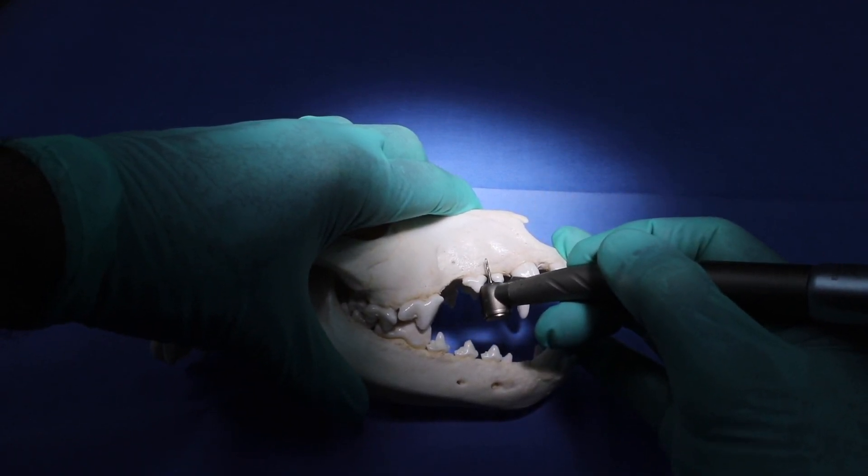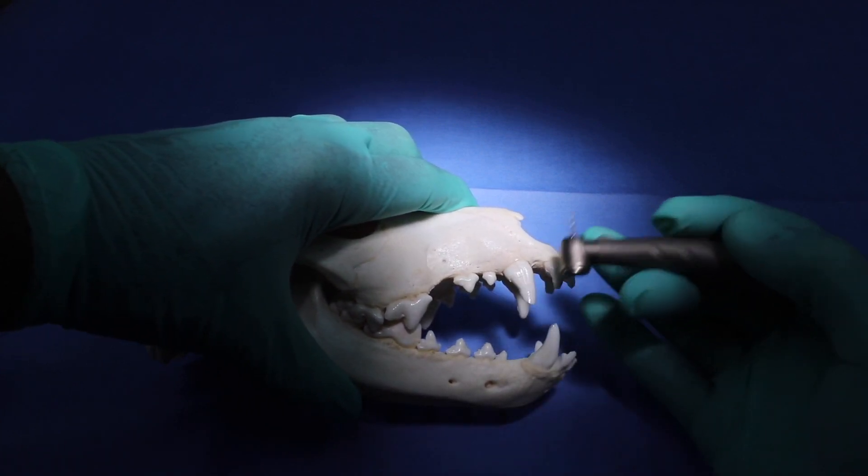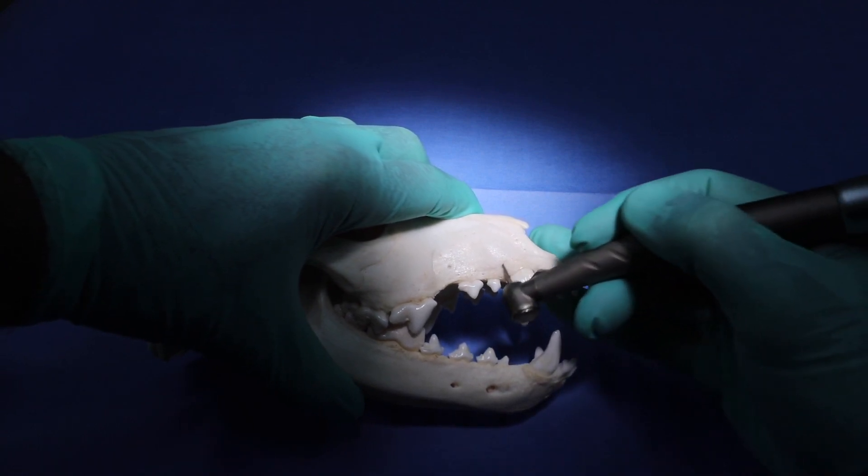And the same thing in the maxilla here — use your two fingers that are free to stabilize, and you can move around very easily removing bone and sectioning teeth.